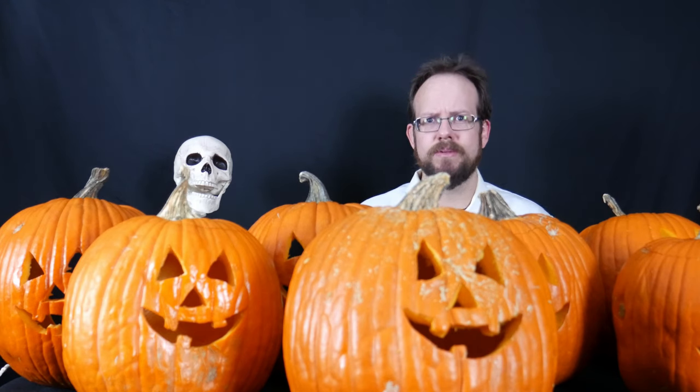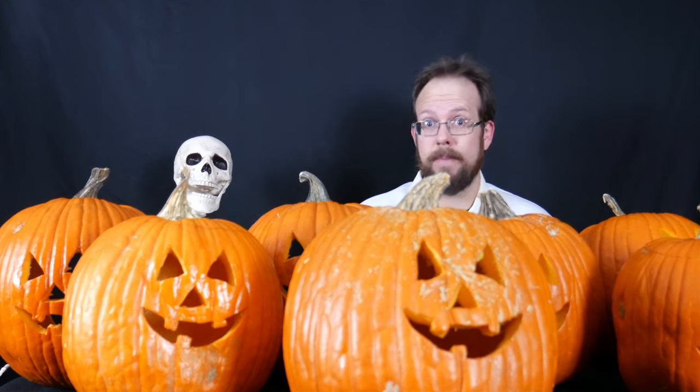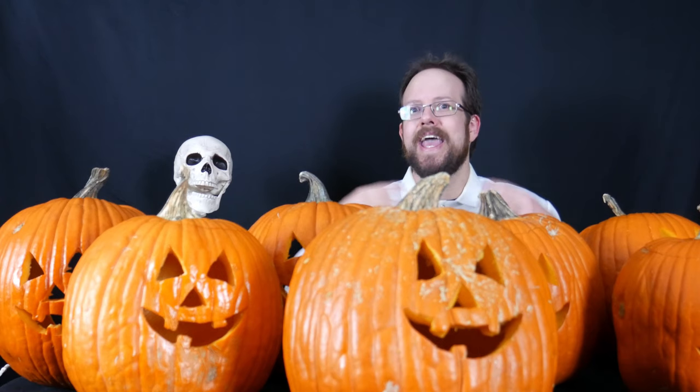Usually I carve pumpkins the night before Halloween, or sometimes the morning of Halloween, because I want them to be in great condition on the big night itself, and then they don't last very long after. But I've read around the internet about many different methods that people have used to preserve them, and I thought I would test those methods and see which ones work — and which ones work better than others. That's the reason for the seven pumpkins.